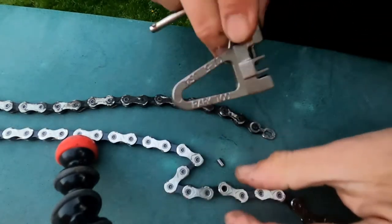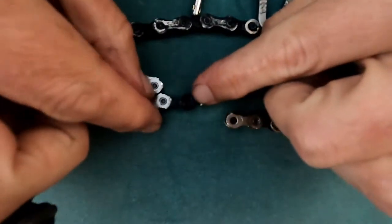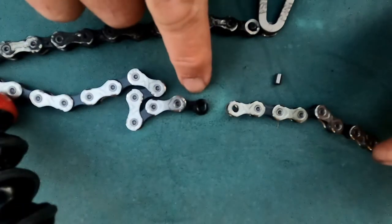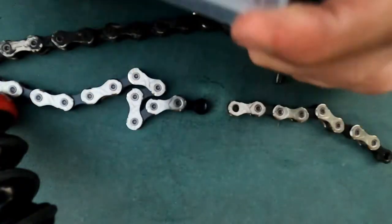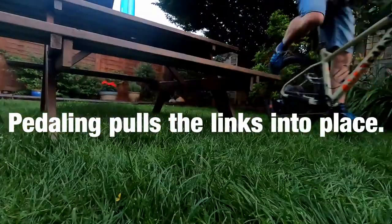You can see the little pins come out. That's now the spot where I'm going to put my new quick links. I've got a KMC 11-speed chain and it actually comes with new quick links. Pop the quick link back into place, a few quick pedals and that'll stretch it in. There we go — quick pedal and that's stretched into place.